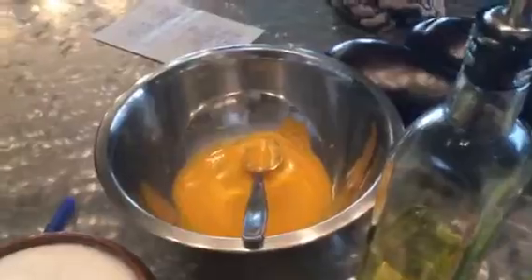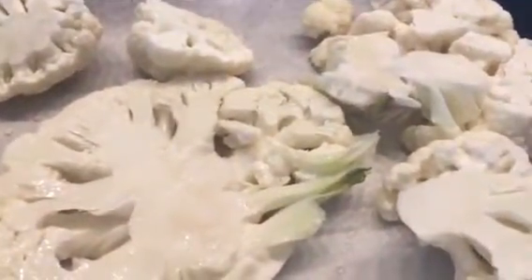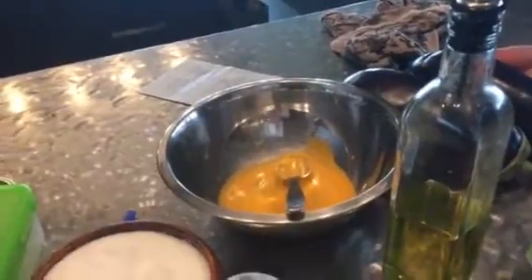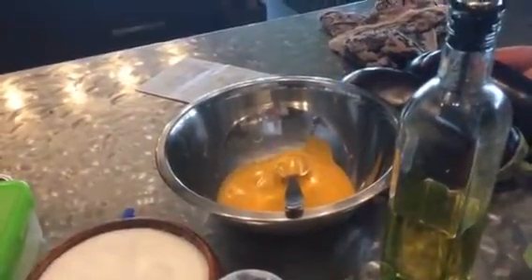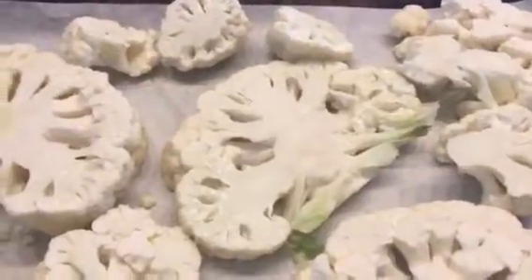I made a carrot ginger dressing for my lunch today — it's that Japanese-style dressing you get at sushi restaurants, the orange one on your salad. I found a really fresh version made with only fresh ingredients: three carrots and some ginger. I'll have to do another video on that recipe because it is divine — sweet and tangy, and yes, I used a little bit of that chili jam in it too.